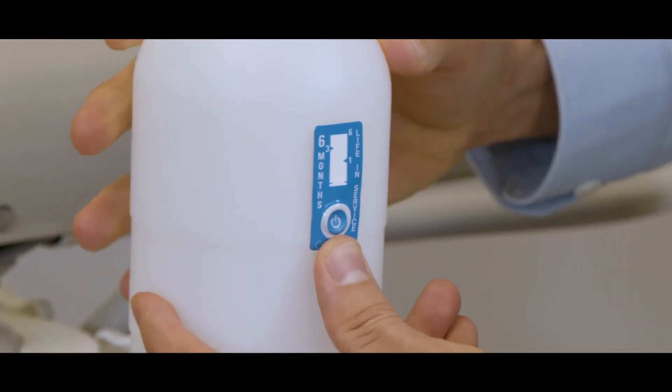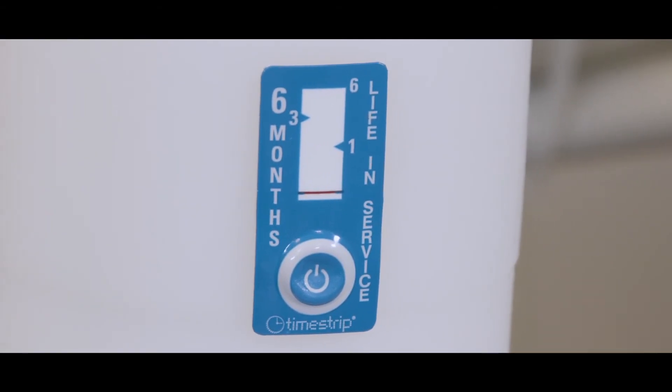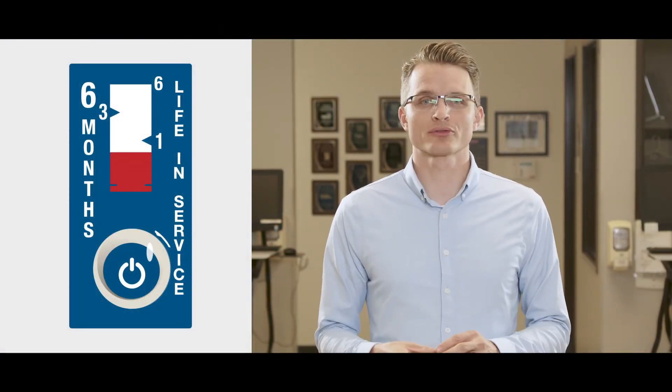In less than a minute you will start to see the white window begin to fill with red. Over the course of the next six months, this window will continue to fill with red, and once it's fully red you know it's been six months and it's time to replace your blue tube. Additionally, make a note of the date you installed the blue tube cartridge in your maintenance calendar to document and verify the correct replacement timing.